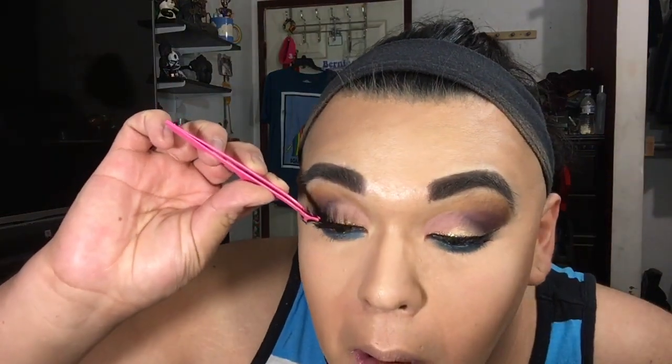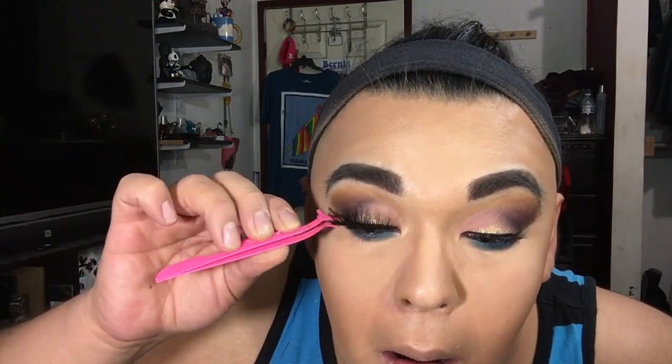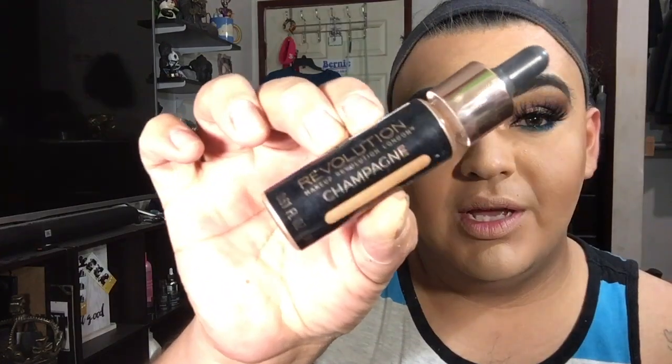For today's lashes I went ahead and put on some Lily Lashes in the style Miami - a nice fluffy, full lash. What do you guys think so far? For liquid highlight I'm going to be using Makeup Revolution's Champagne.